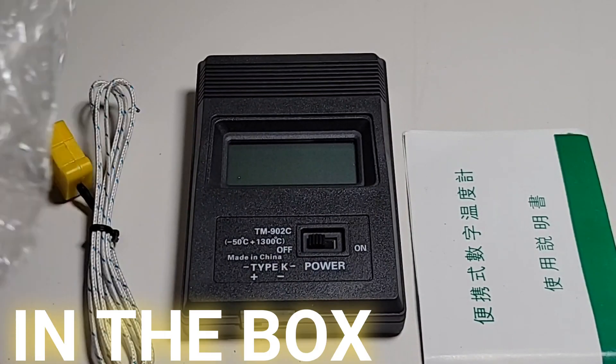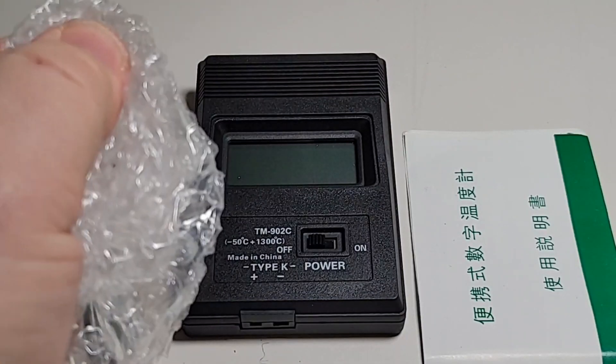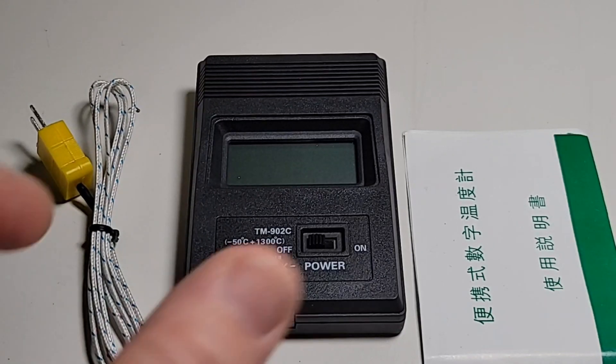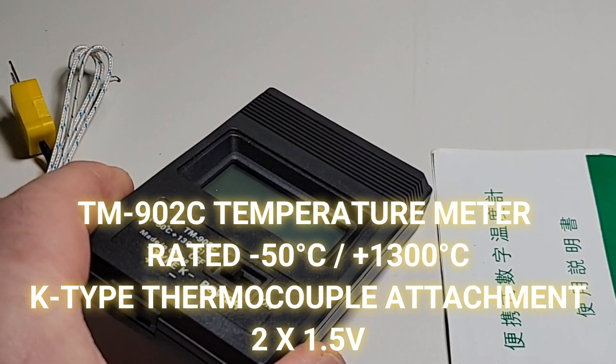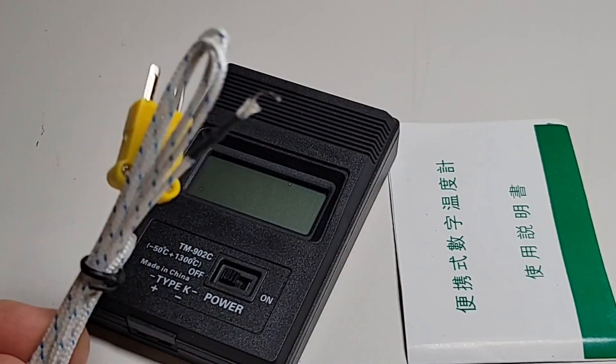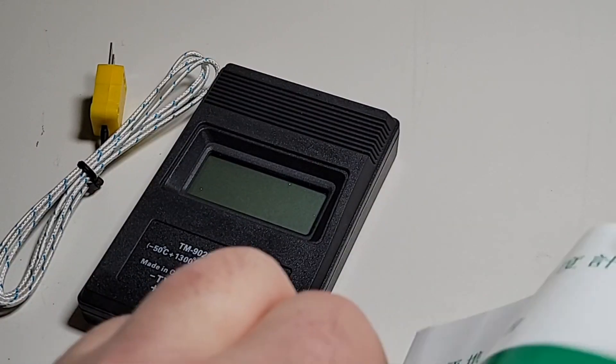First of all, you don't get a box — you get this bubble wrap. If you're one of those OCD types who likes to hit those bubbles, you'll be happy. That being said, it's a pretty basic, light, sturdy little device, and it shipped just fine.